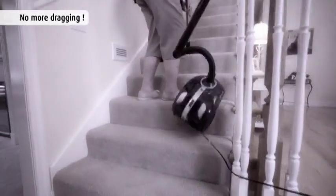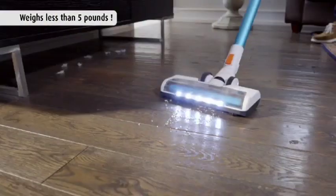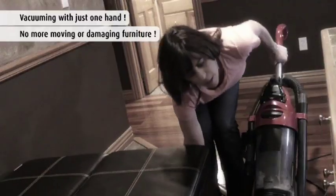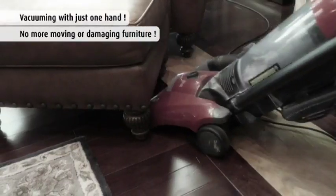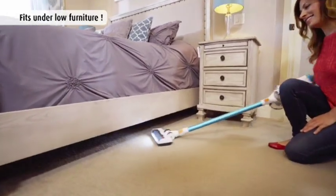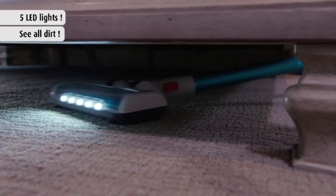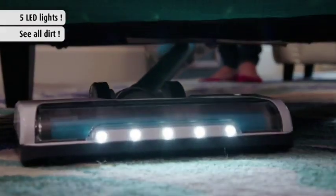No more dragging around that bulky, heavy vacuum cleaner, because Invictus weighs less than 5 pounds, so you can use it with one hand. No more moving furniture or damaging it with your old canister vacuum, because Invictus has a low-profile design to get under everything with ease. The industrial projection LED lights let you see and clean up the messes that hide in dark places.